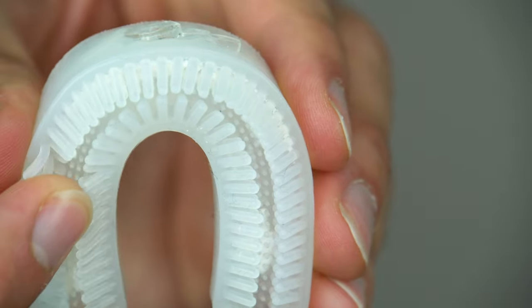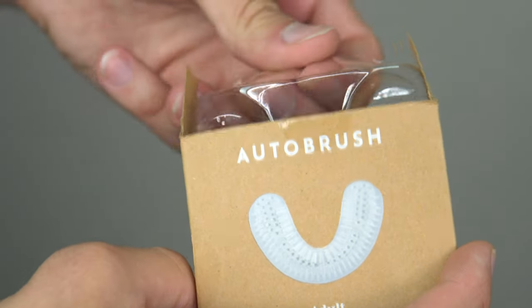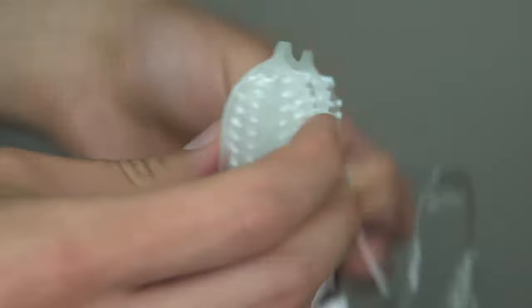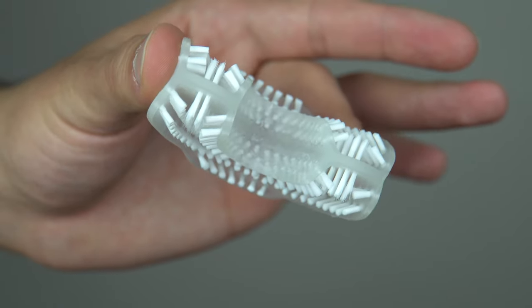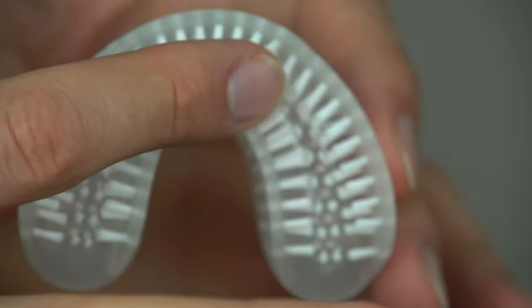The bristles were a little bit stiff. My own feeling was it could use some improvement. And so they did make some improvement, and this is the new model here, which has actual bristles as opposed to kind of a rubberized material. So I think it does a better job than the original.